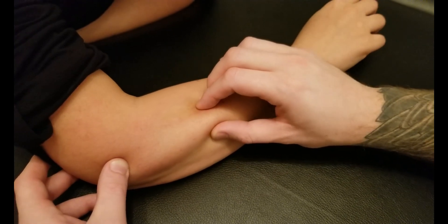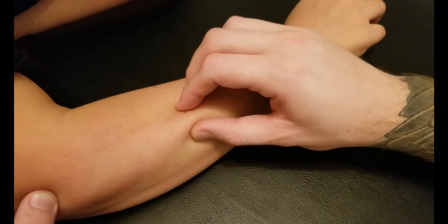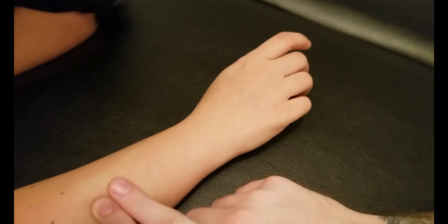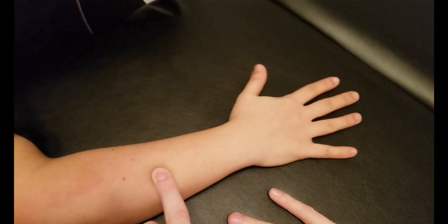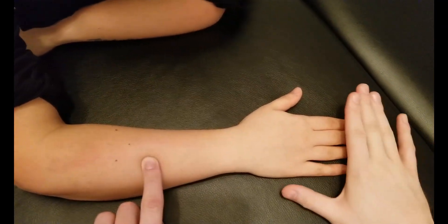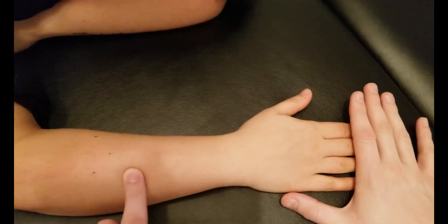Keep rapidly tapping those fingers for me, and I'm going to continue to follow the muscle group down until it makes its way through the forearm. In around the middle of the forearm, I'm going to have you rest your fingers out, and I'm going to take my fingers and place them over top of kind of the muscle belly.